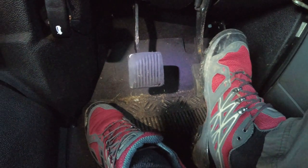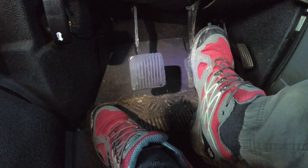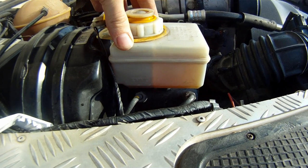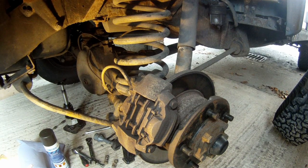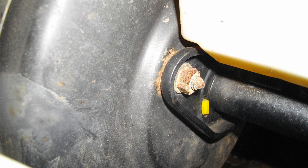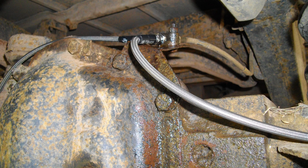The typical mantra goes: start with the easy and cheap stuff first and work your way down the list. The list goes something like: could be old brake fluid, air in the brake fluid, it could be calipers, pads, discs, or also lack of vacuum pressure being accumulated, vacuum pressure being lost, a faulty servo, faulty vacuum pump, a leak in the system somewhere, or leaking brake pipes can also cause this.